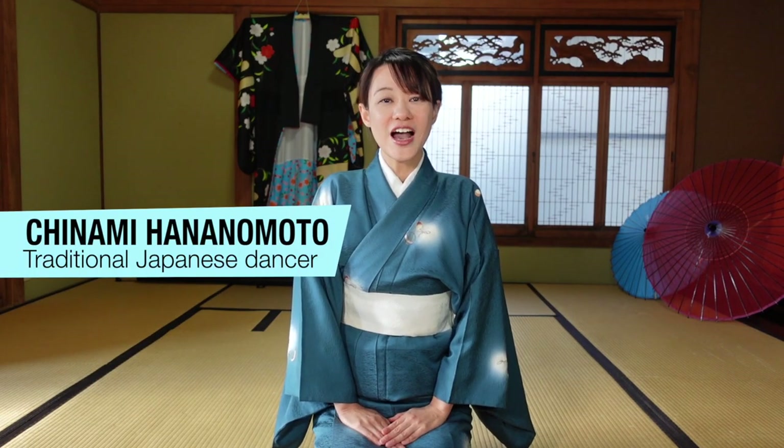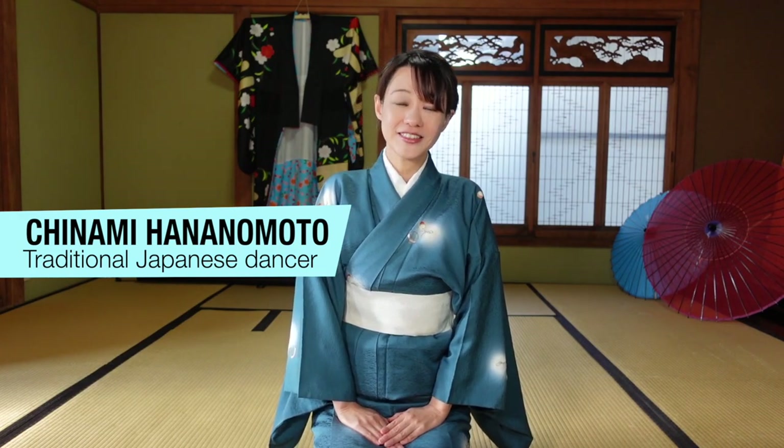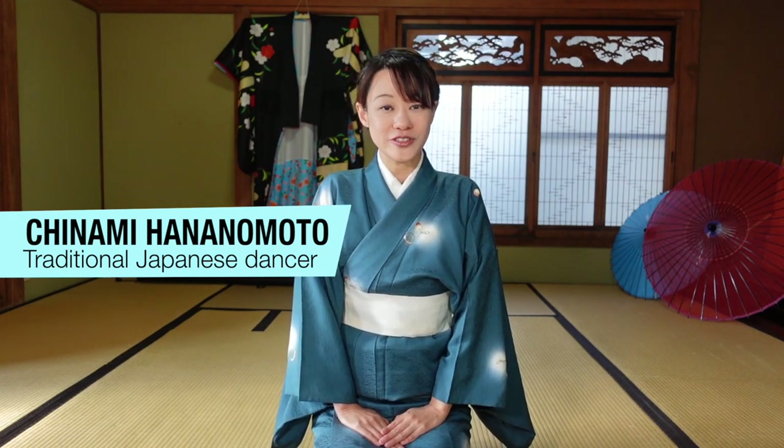Hello everyone! Welcome back to Nihon Buyo channel. I'm Chinami Hananomoto. I am a Nihon Buyo dancer — it is one of the traditional Japanese dances.